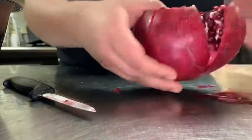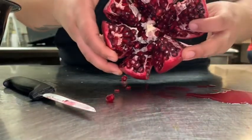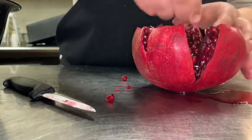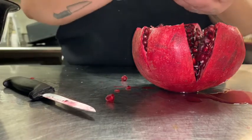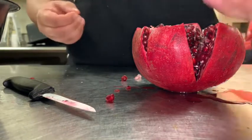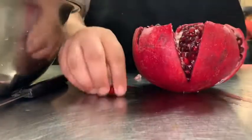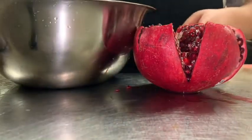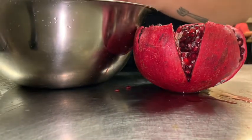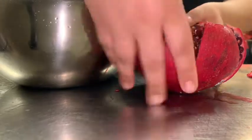Once you cut all the ridges, just pull apart and look — we have our little sections. Now we're just going to pound them out, very easy and gentle. This is a messy process; these little seeds have a lot of juice in them. But I promise you, these seeds are so worth it in this salad — it's going to be so delicious and fresh tasting. There are other ways to do it, but I think this way is the easiest.